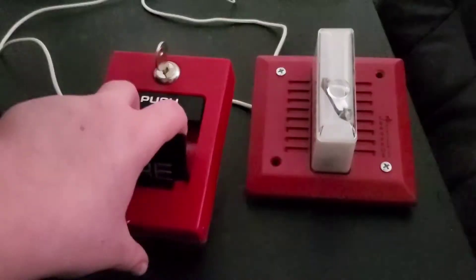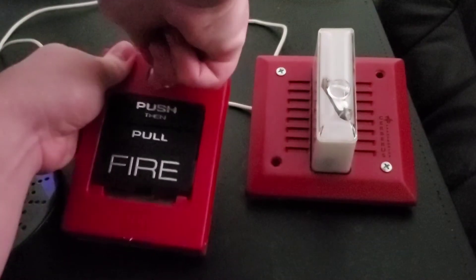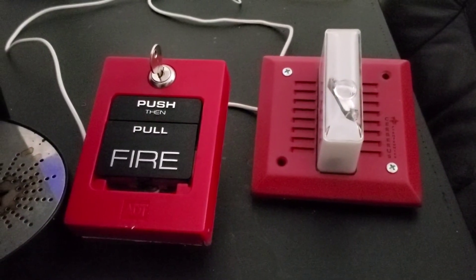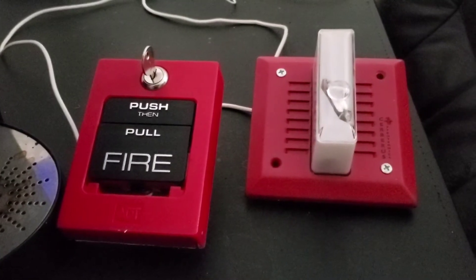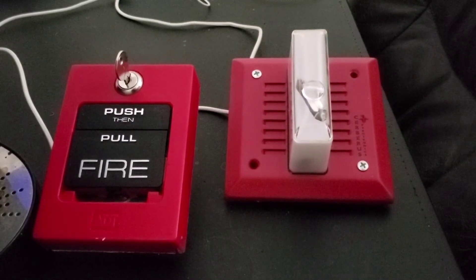Three, two, one. Yeah, that is super loud. It's loud through these headphones — I think these are only like 16 decibel resistant headphones or something like that, but it's still really loud through them. Let's go ahead and do the last and final tone, and that would be siren.